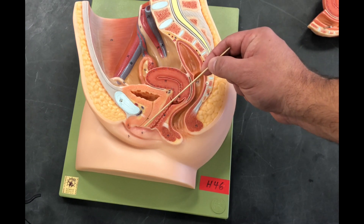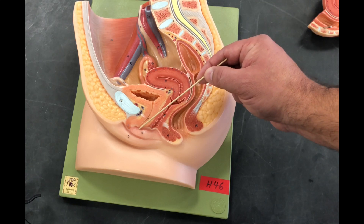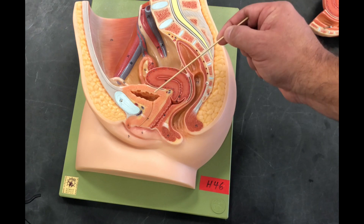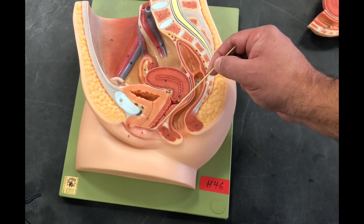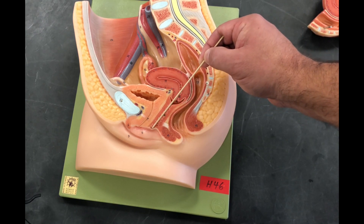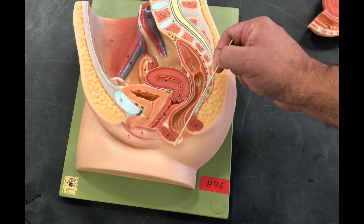We have our clitoris. For more external anatomy, we have our external urethral orifice — the opening to the urethra that leads to the bladder, which we covered in urinary. We have our external vaginal orifice, which is the opening to the vaginal canal. On most females, we have a thin membrane that covers this orifice — it is called the hymen.